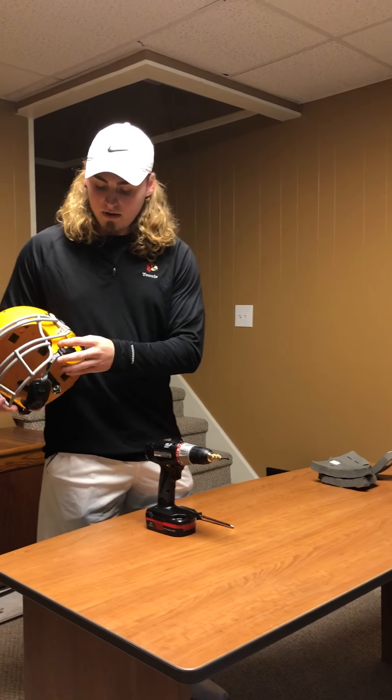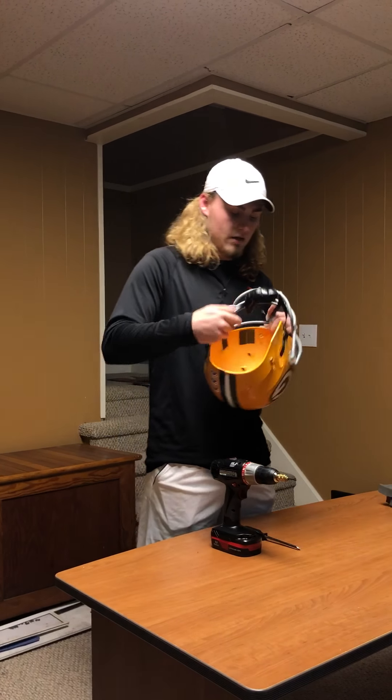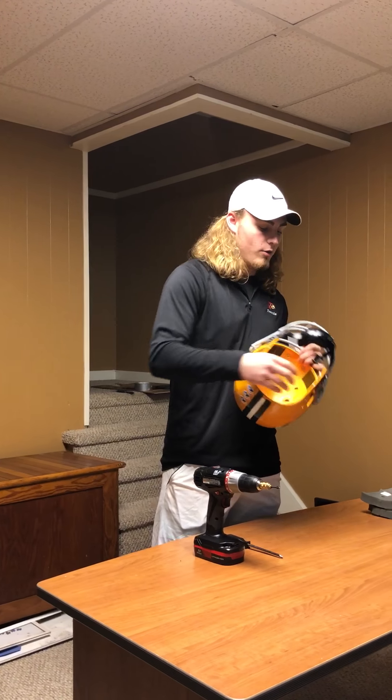You'll find that your face mask is attached by four Phillips head screws, followed by T-nuts on the inside that hold them in.